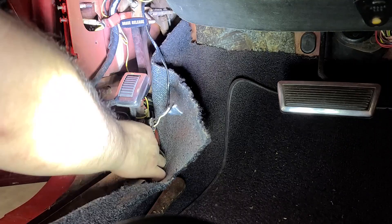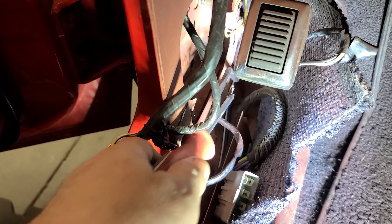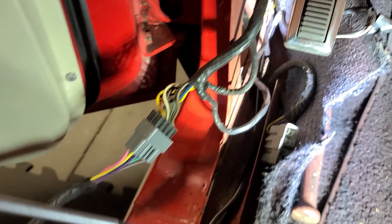From there you've got a little clip right here that holds that first cable in for that bend, and then everything else just sits in place. So let me do that and we'll go on to the back.